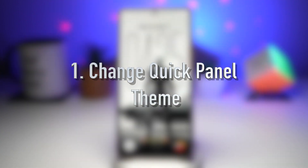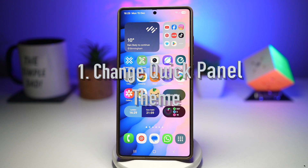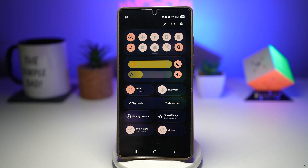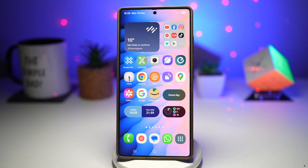Feature number one is where you can change your quick panel theme. Theme Park lets you completely redesign your Samsung Galaxy quick panel. Instead of the default Samsung look, you can customize the colors, transparency, icons, and even match the panel perfectly with your wallpaper. This makes your phone feel truly personal and premium every time you swipe down. Let me show you how you can do this with Good Lock.